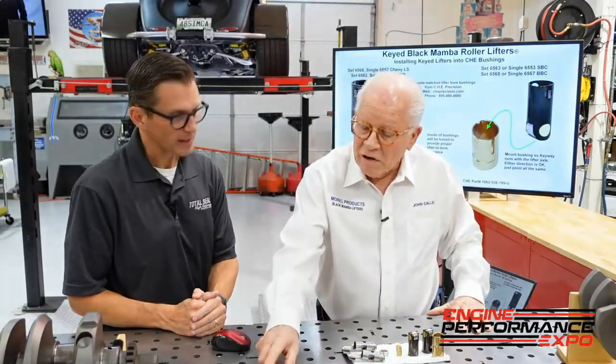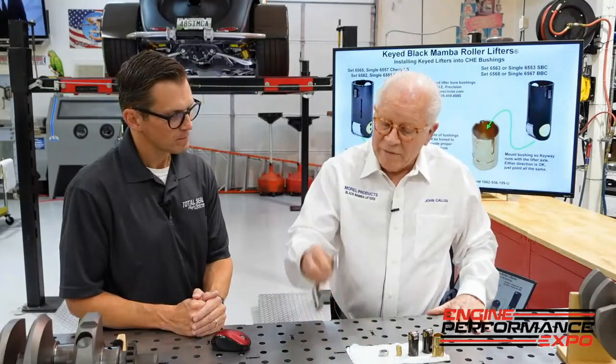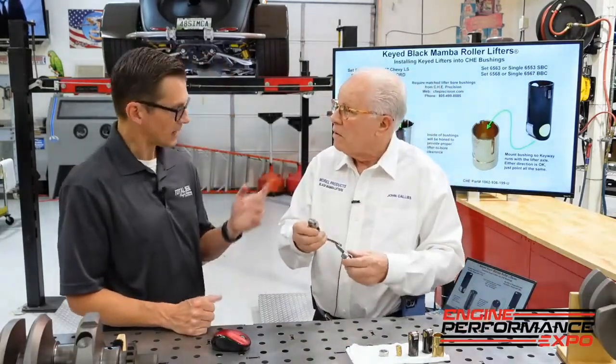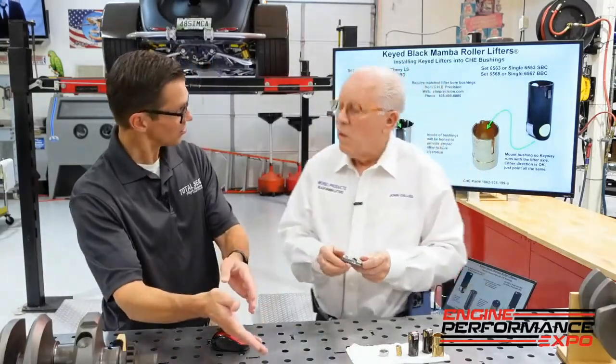The roller cam, first of all, it's made of a different material. It's hardened. The lobes are around 60 to 62 RC — it's real hard. So therefore, you have to have a matching roller component. The hardness of that wheel has to be close to the hardness of the cam.